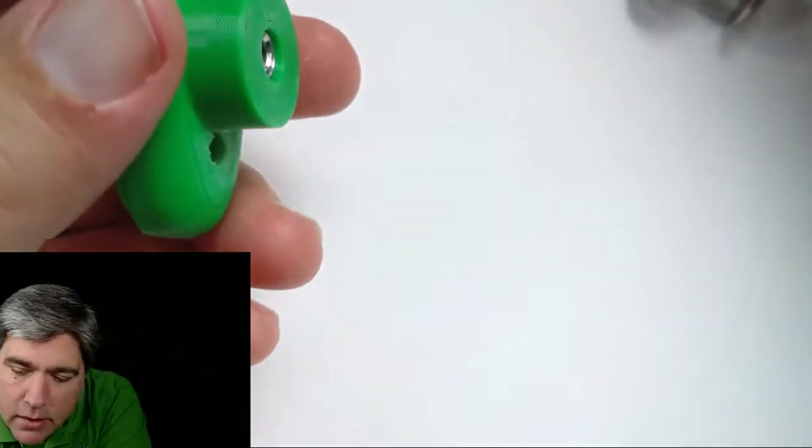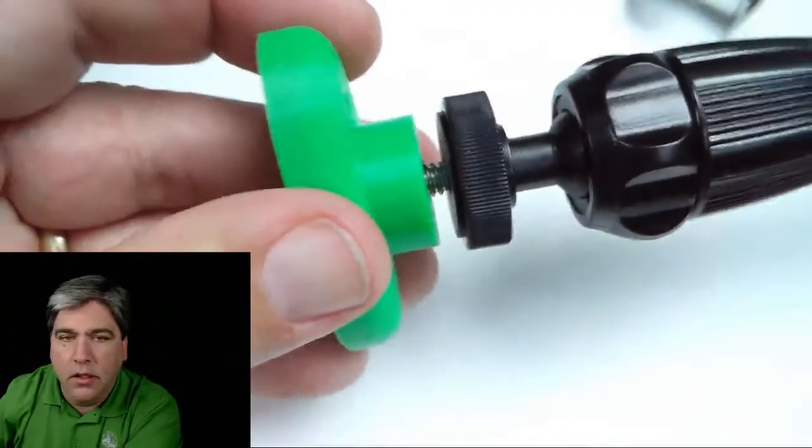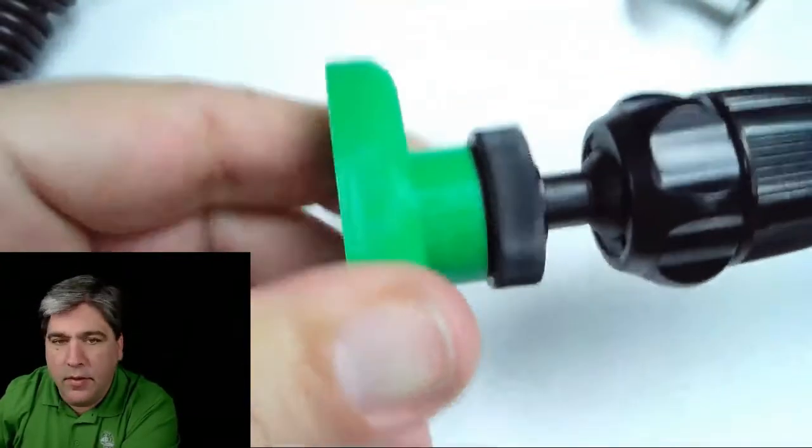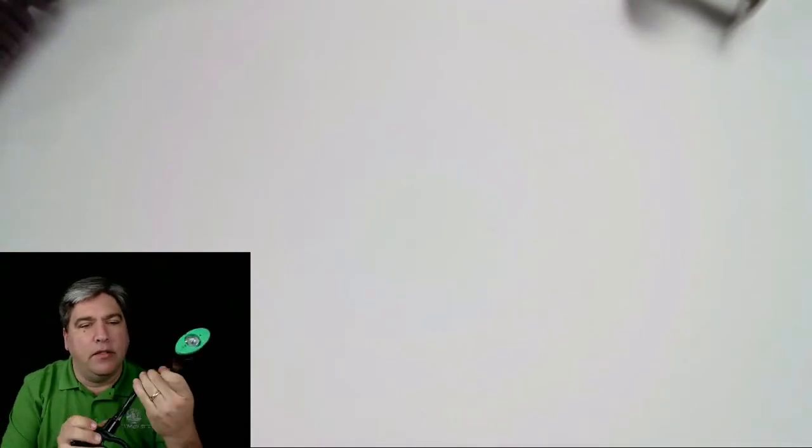I've got a gooseneck here. You'll see I can quickly screw that on, and now it's mounted on this standard clamp for a camera.